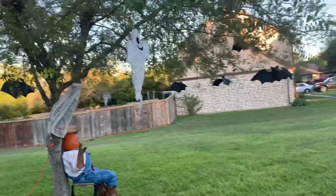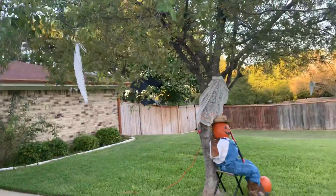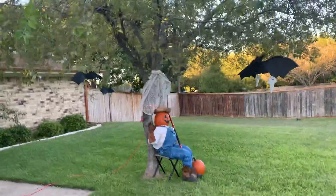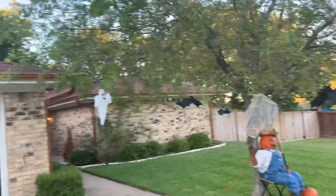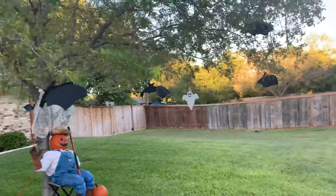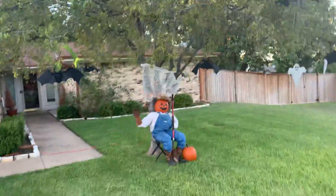Hey, what's up guys, Mike Fix It back here again. I thought I would show you a quick video on how I decorated the front yard. I spent about 25 bucks on these things, and I really wanted to get down to how I did the pumpkin and scarecrow — but first I just decorated my tree here.